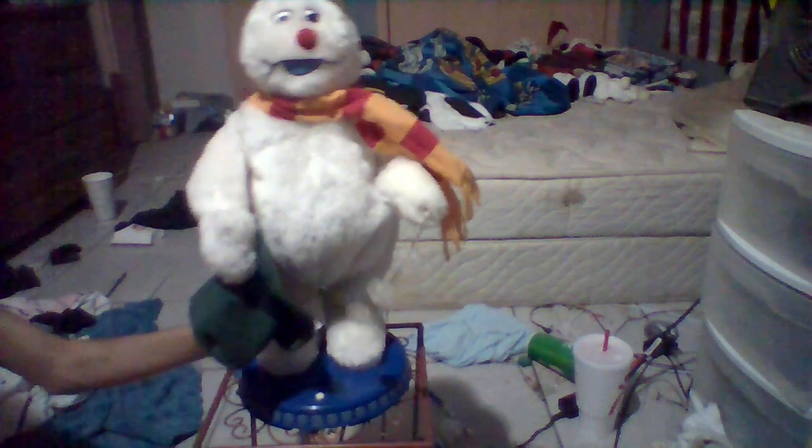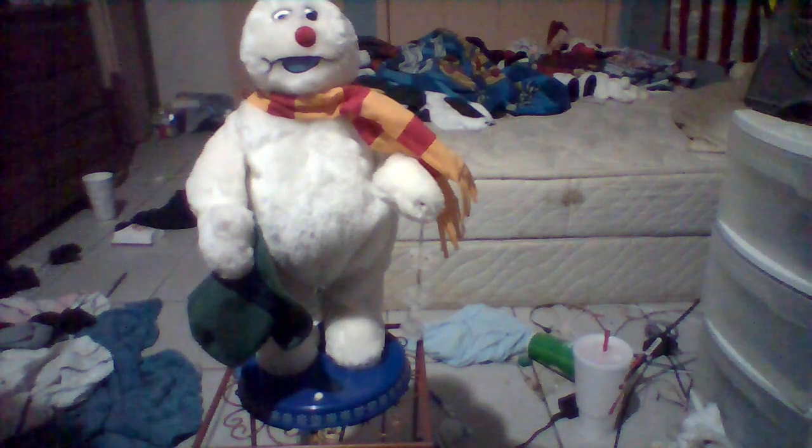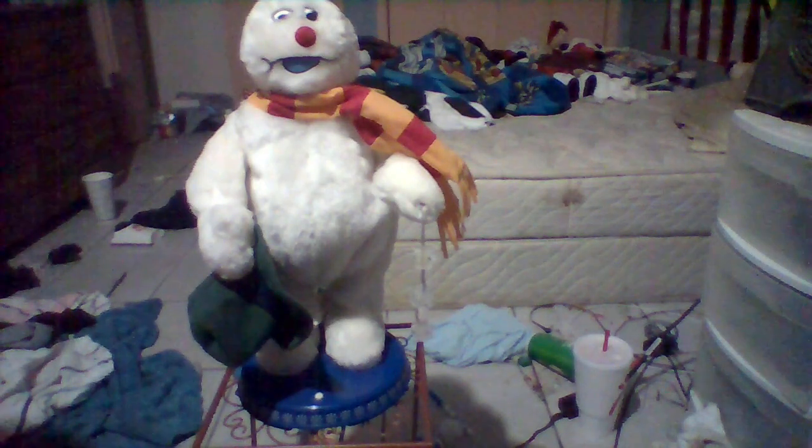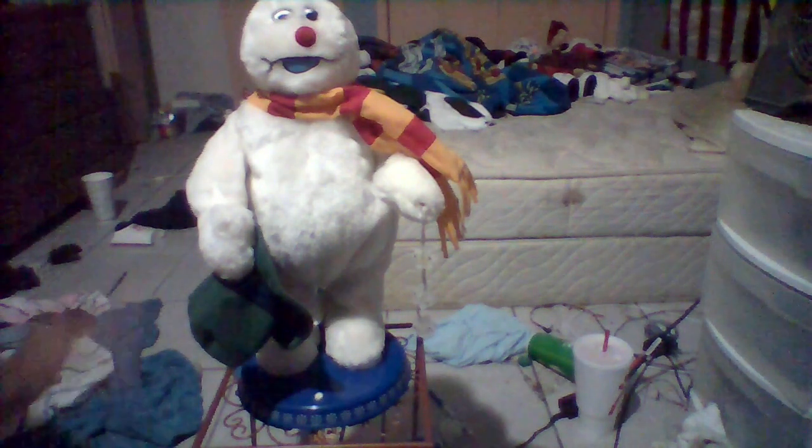There's an adapter jack right there behind his feet — it takes a 6-volt adapter. But for now I put batteries on him. It takes 4 AA batteries. This guy can take batteries or an adapter.